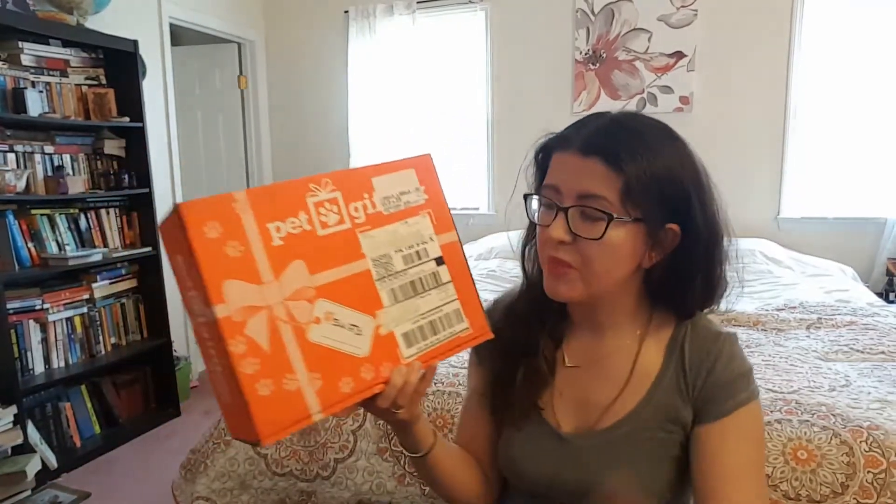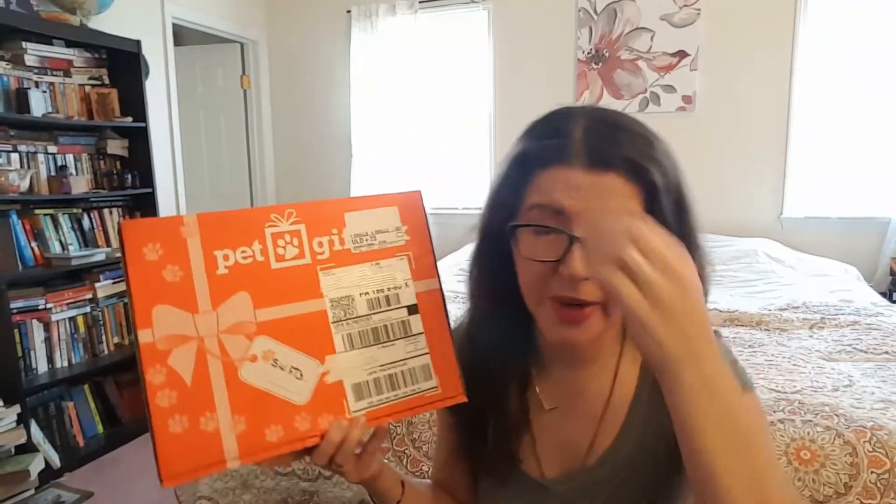Hey guys, it's Ashton from Not A True Reviews and today I'm unboxing the pet gift box for February. I know we're in March, I'm kind of late. But this is a monthly pet subscription box, clearly.